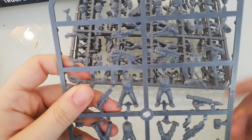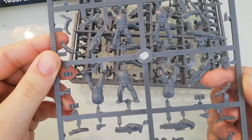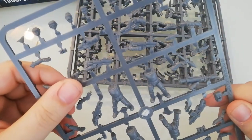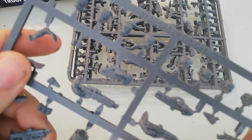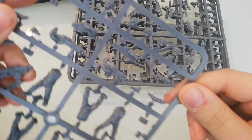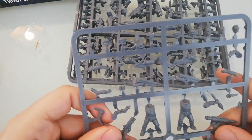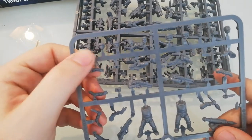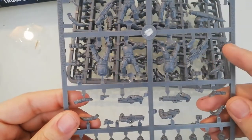On the sprues we got heads, rifles, missile launchers, big rifles, pistols, SMGs, and even some sort of sniper rifles. There's a big variety of heads — normal trooper heads, heads with gas masks, helmets, heads without helmets, even a female one with a ponytail — plus lots of pouches, grenades, and even a bag.